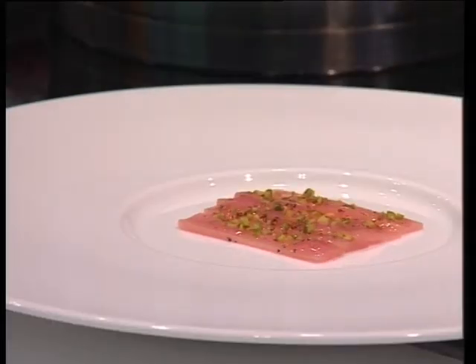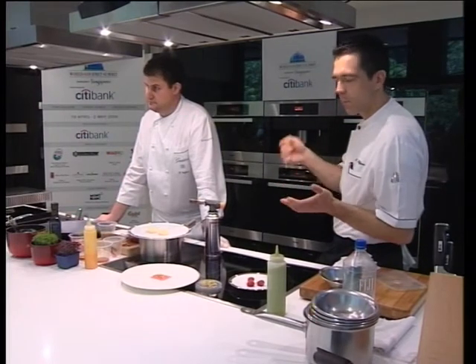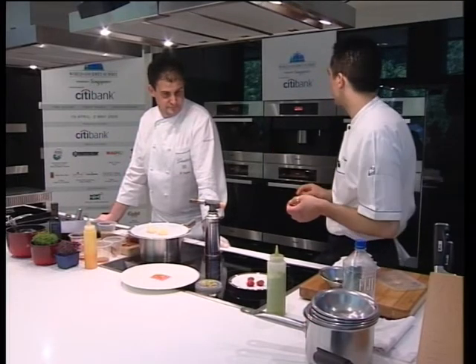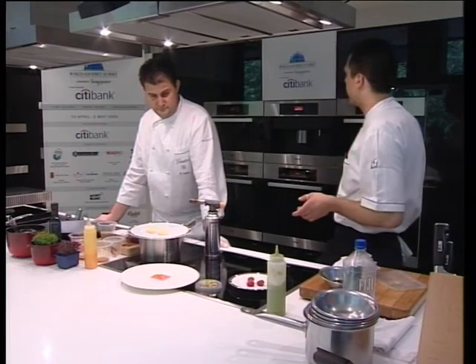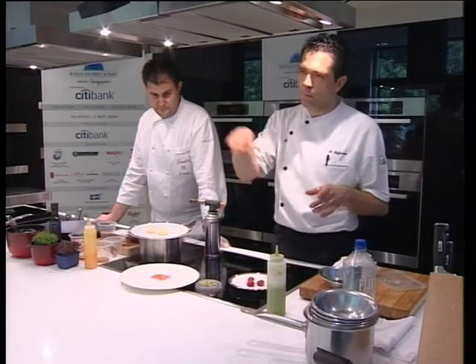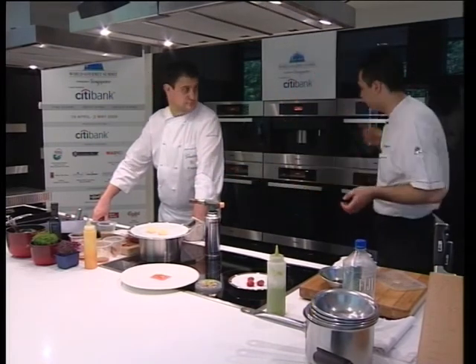Now we're going to start with the crème brûlée. You just mix the cream, the eggs, the vanilla and the sugar all together, whisk it until it's combined. Then put the cream into small cups or small molds, whatever you want, and poach it in an oven. Take a tray, put some water on the bottom, some paper, and place the cups into the tray — that's the bain-marie.